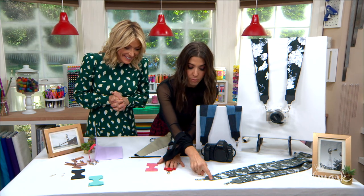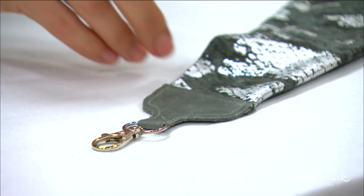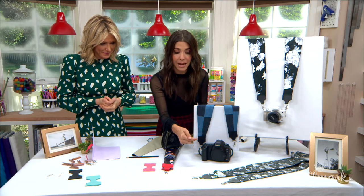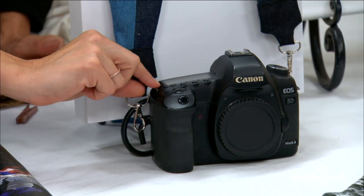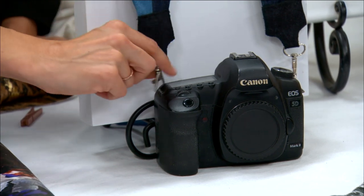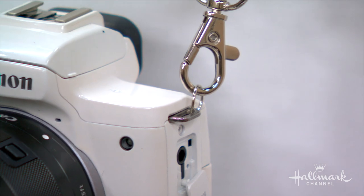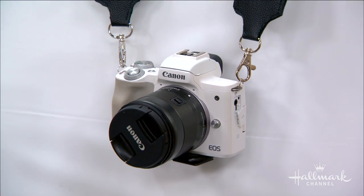You can use a matching thread or a contrasting thread. At this point, it just depends on what the hook on your camera looks like. If the hook is really small, you may need to add a jump ring to the end. If the lobster claw is too big, just find one that fits — swap them out. There are so many amazing options, look how fun they are.